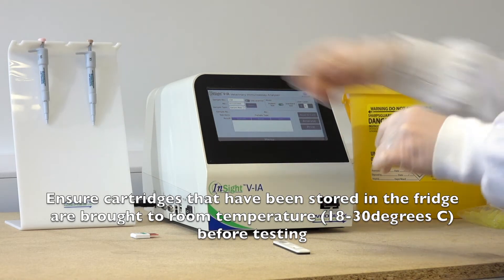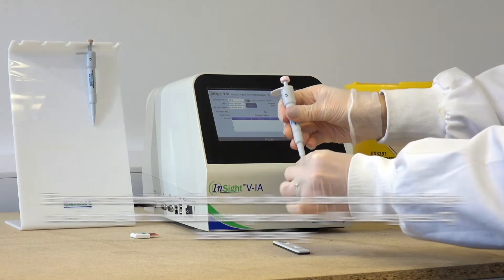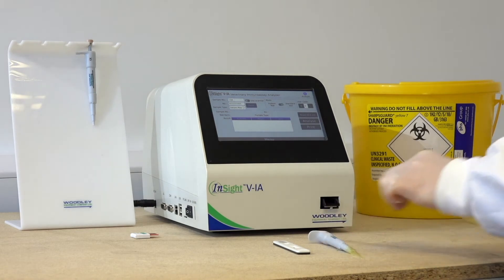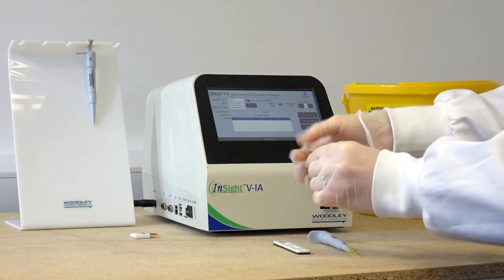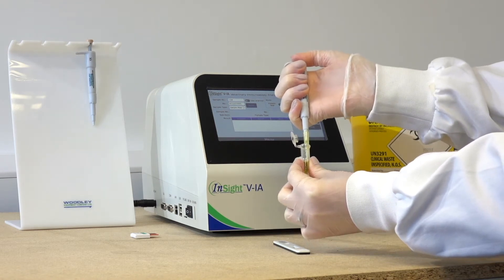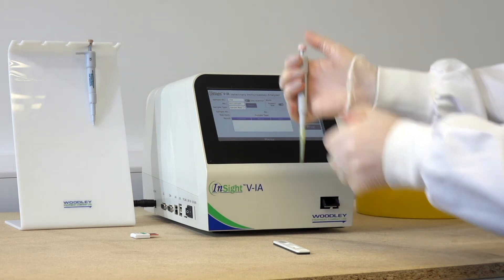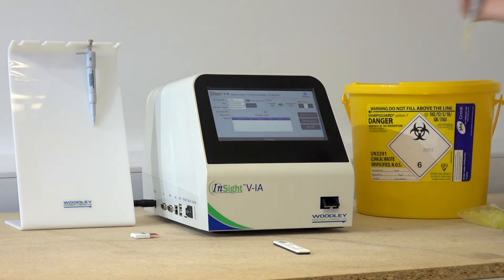Depending on the test, use the 10 microlitre or 75 microlitre pipette to take up the serum or plasma. Attach a new pipette tip to the pipette. Push down the plunger before placing the pipette tip into the sample. When the pipette tip is in the sample, release the plunger to take up the correct amount of sample. Avoid getting any air bubbles in the pipette tip.